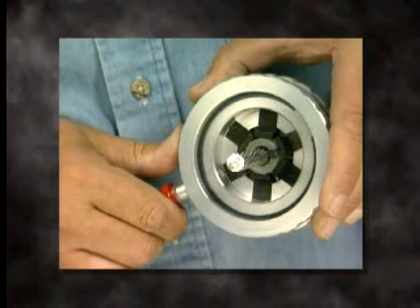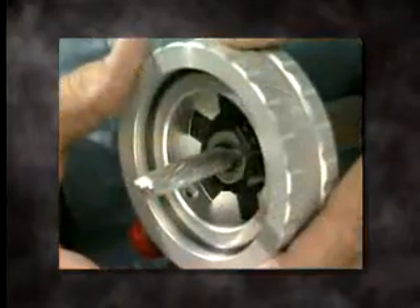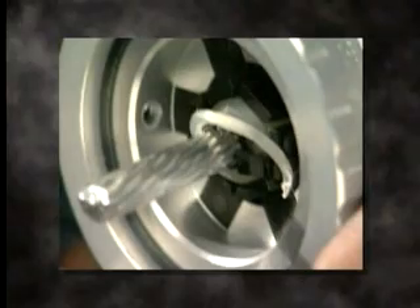Gently push the tool against the insulation edge to be chamfered and turn the tool counter-clockwise one full turn. The tool will automatically stop, producing a 1/8-inch (3.2 millimeter) long chamfer. To remove the tool, simply slide it off the cable end.